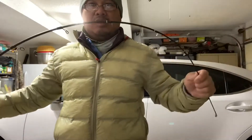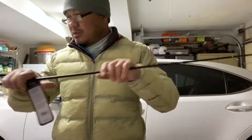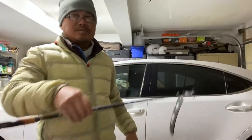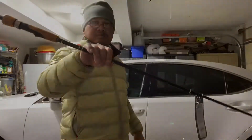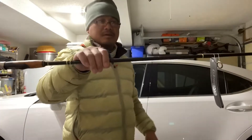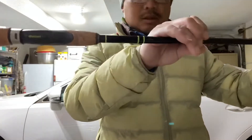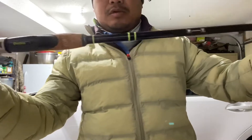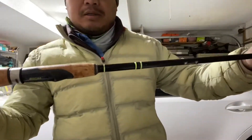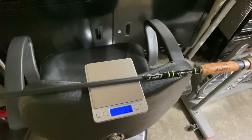Medium fast action — feels really good. This thing feels top-heavy though. We'll test it out and see how it goes. I'm going to put it on the scale to see how much this rod weighs. It weighs 4.6, which is not that bad actually — pretty good.